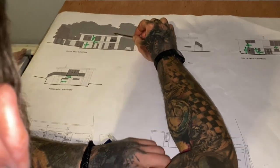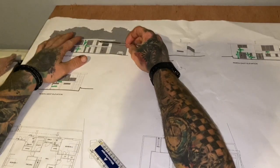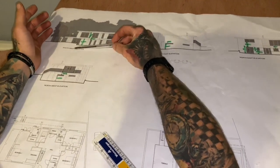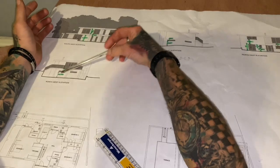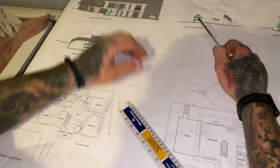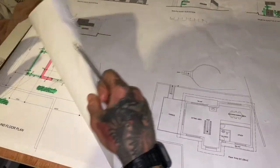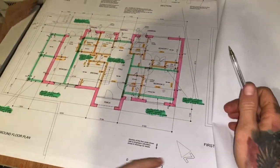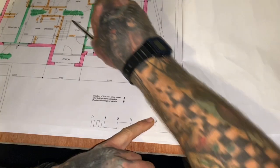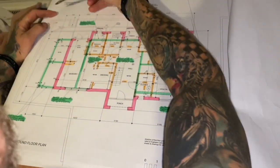These are the elevations here. We've got the northwest elevation. North is this way — that's north here.